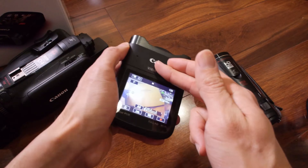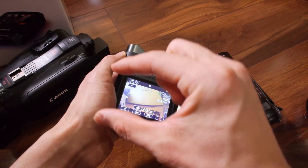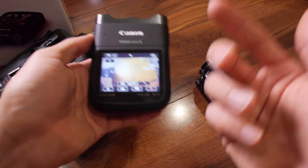This camera shoots slow motion and fast motion in-camera at standard definition or really low quality, but it can do that. It also has interval recording — that's time lapse. The intervals are, I think, 5, 10, 30, and 60 seconds.